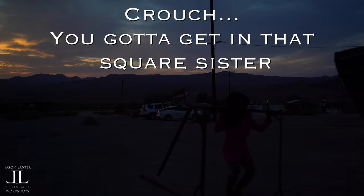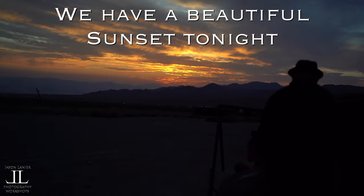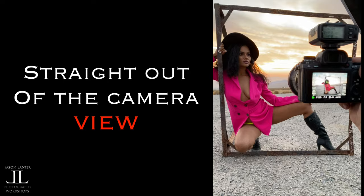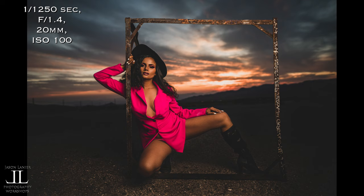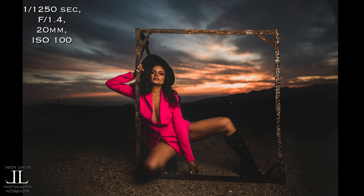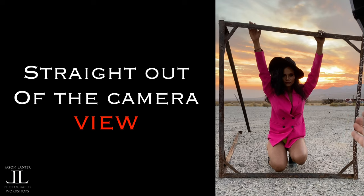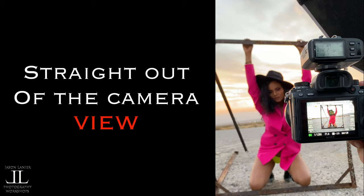Follow along with me here. The video camera footage that you're looking at is really how you should be setting your camera — your camera needs to be set for the sunset, for that beautiful definition in the sky. The straight out of the camera footage is really what your flash should be doing: it should be exposing for your subject. If you look at the settings, that's at 1/1250th of a second, which is actually underexposing the image quite a bit. In reality, this is how bright it was during the shoot, but we darkened it with the exposure on the camera and then lit the model with the light.